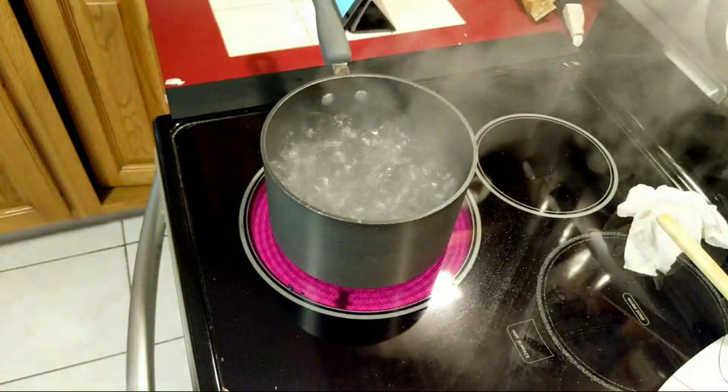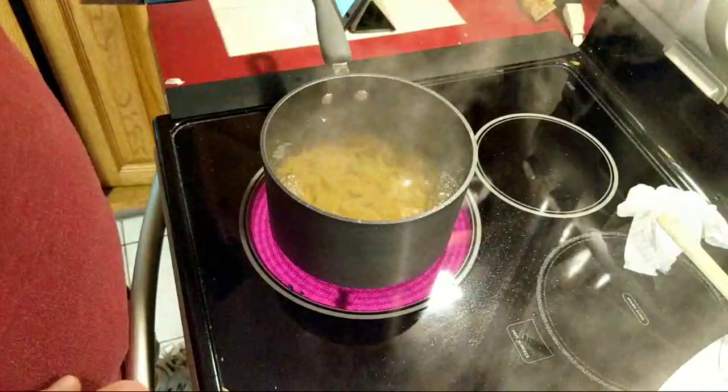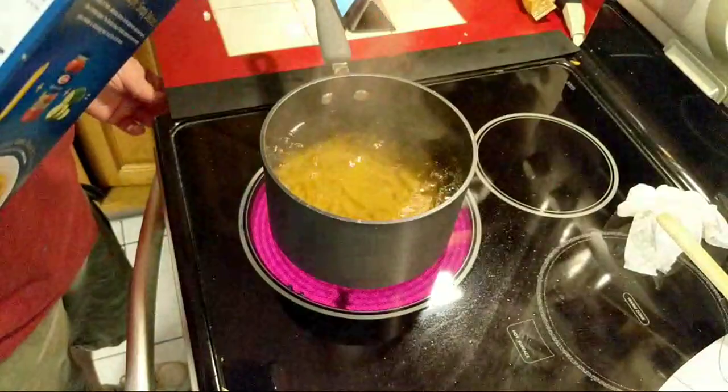Welcome to part 33 and a third. We got the water already boiling. I added the salt. I added some pasta in there. I don't know how much I should be putting in there — ah, what the hell, put it all in there.